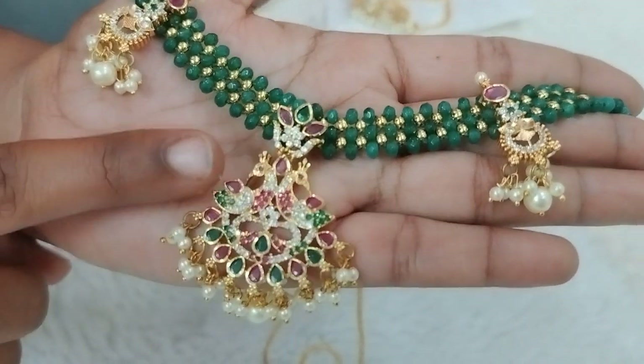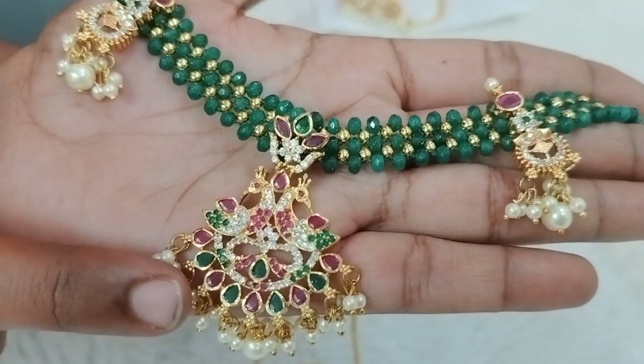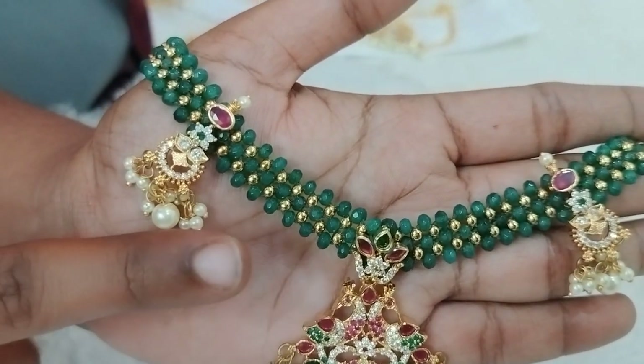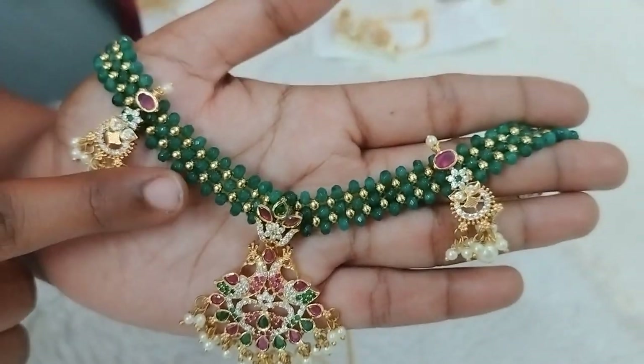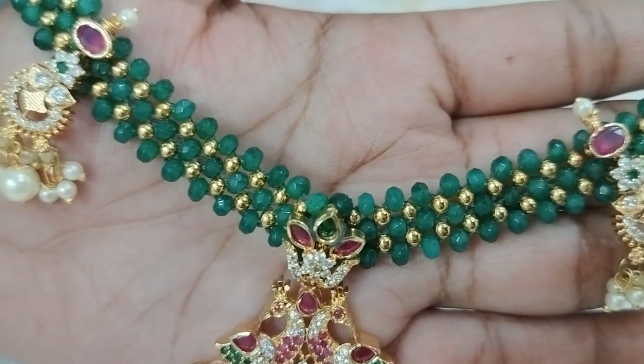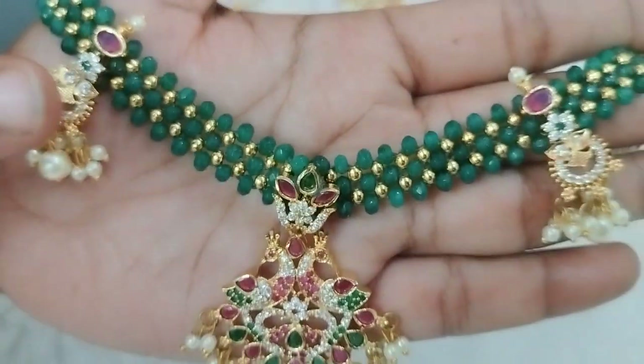I have used the pearl beads in the middle of the neckpiece, with a peacock design. The sides will be a little different for the brooches. This is green and gold color beads — the previous was white and gold, and this one is green and gold.